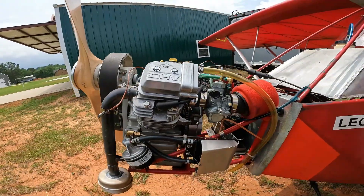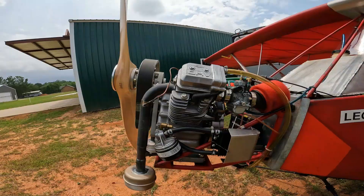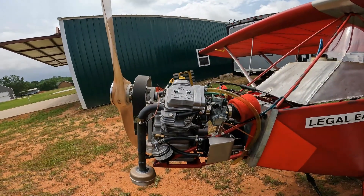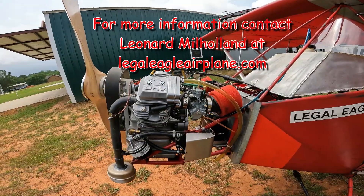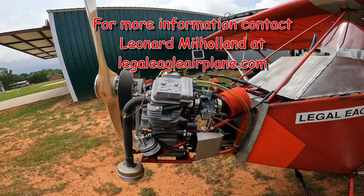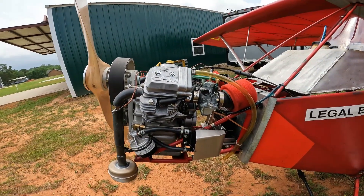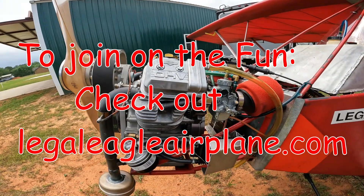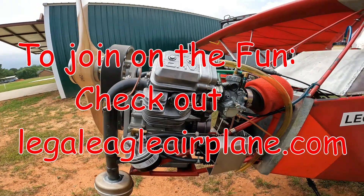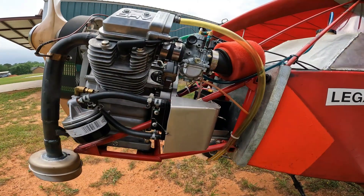Leonard Milholland has plans for this installation — all the parts, pieces, and drawings — at his website at legaleagleairplanes.com. He also sells plans for the Legal Eagle XL, Legal Eagle Ultralight, and Double Eagle. Contact him and you can get the plans to duplicate what we've got here.